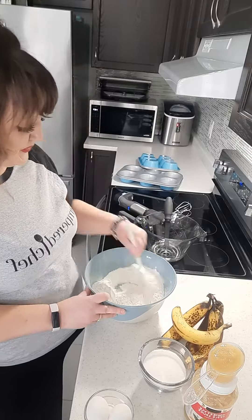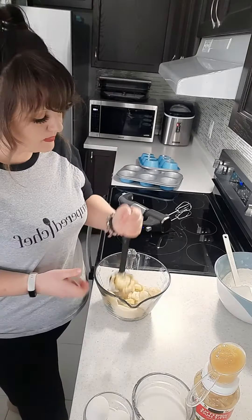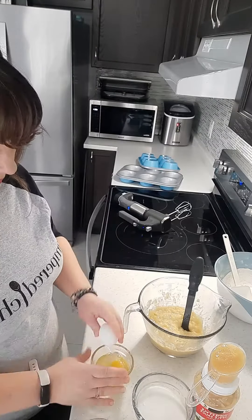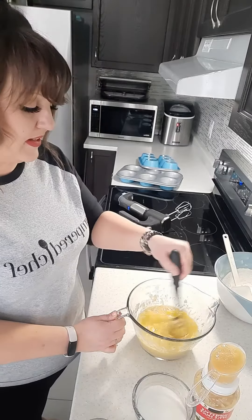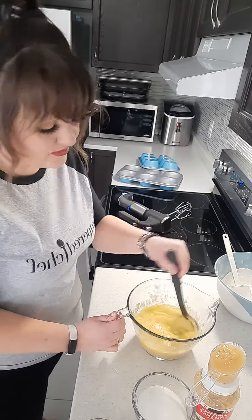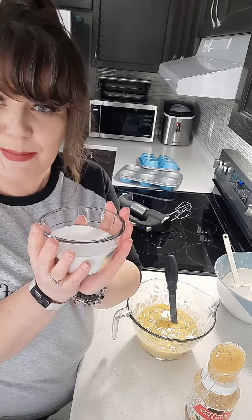Give that a stir. Four bananas — mash your bananas. Three eggs. Beat those eggs a little bit before we mix them in with the bananas. To that we're going to add one cup of sugar.